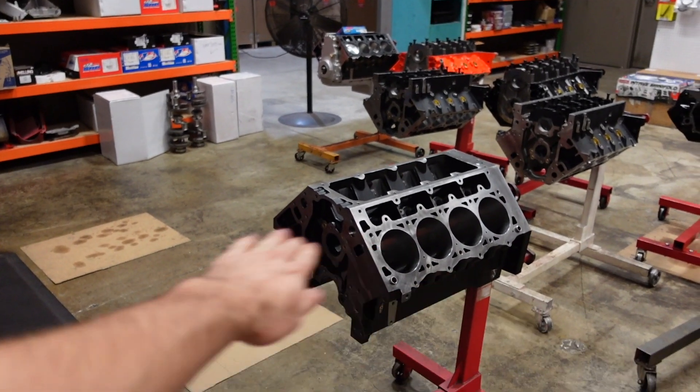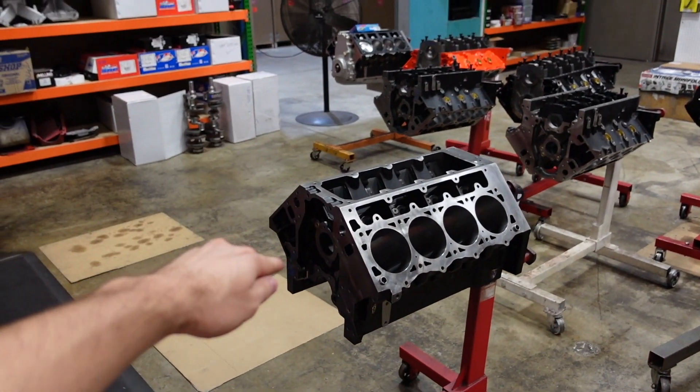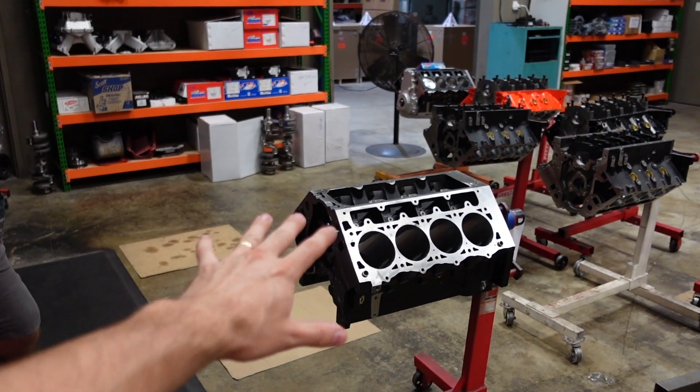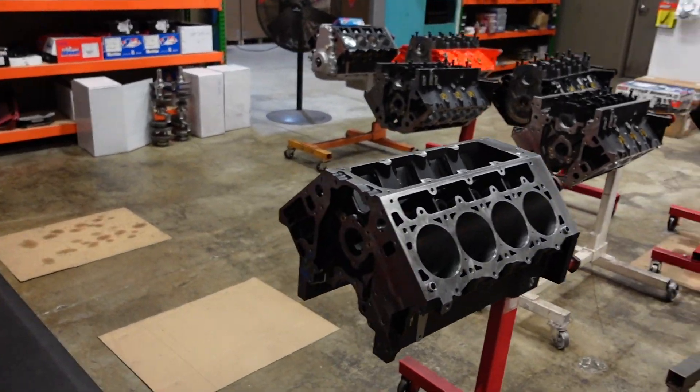We have a ton of Dart SHP LS engine blocks finally in stock — and when I say a ton, I mean more than imaginable. So if you need a Dart LS block, give us a call. We have them in stock; it's not a problem. The lead times are getting cut down by the day.